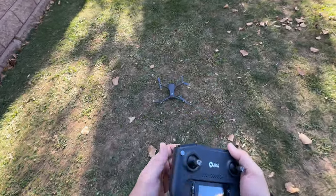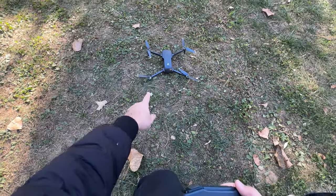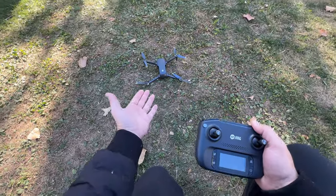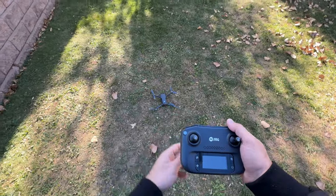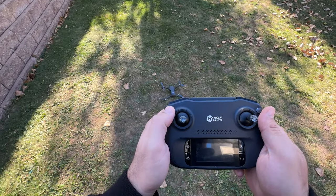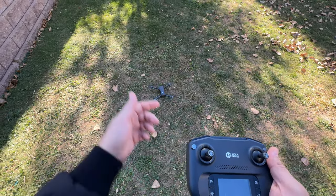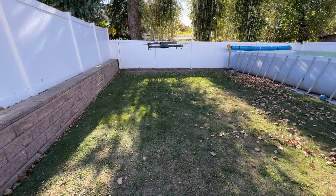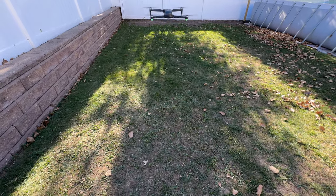Once you place the drone on the ground you should see the green light flashing and then going steady. Once it's showing a steady green light you can take off — make sure nothing is near the propellers. Press the button to activate the propellers and engine, push the throttle up, and it just goes. I'm going to keep it a little low to show you some of the features.